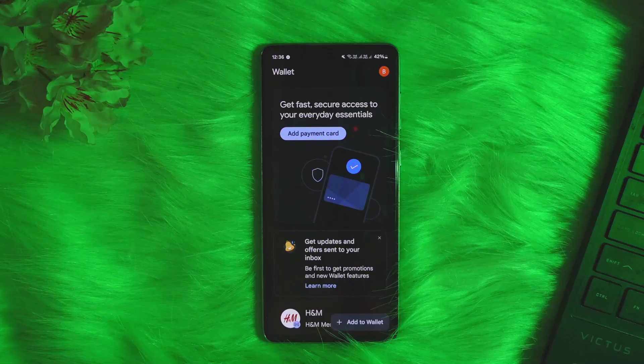First things first, you'll have to understand: can you add an NFC card to Google Wallet? Well, obviously you can. You can add NFC cards, credit cards, debit cards, transit passes, etc. to Google Wallet. But the first thing you'll need to ensure is that your phone has the NFC feature and that the card issuer supports Google Wallet.